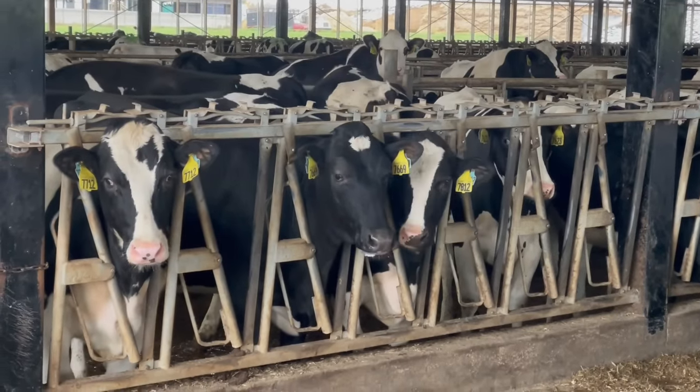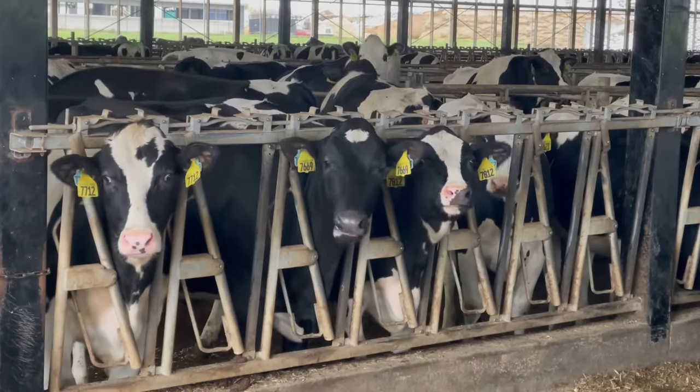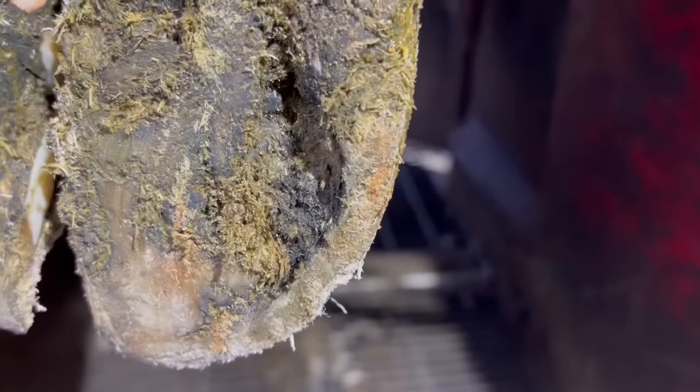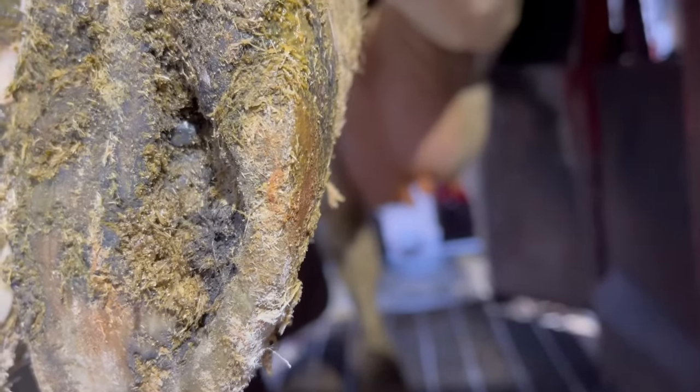Hello everyone, and welcome back to Nate the Hoof Guy in a special tongue-out Tuesday edition. Today's video we are going to be looking at this foot right here. We've got a big hole near the outside wall of this claw with some debris in there, and we need to clear that out.